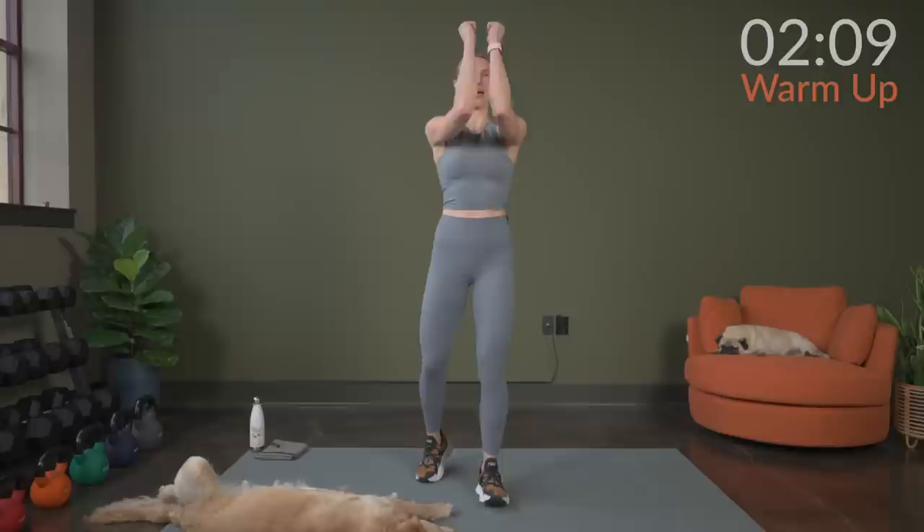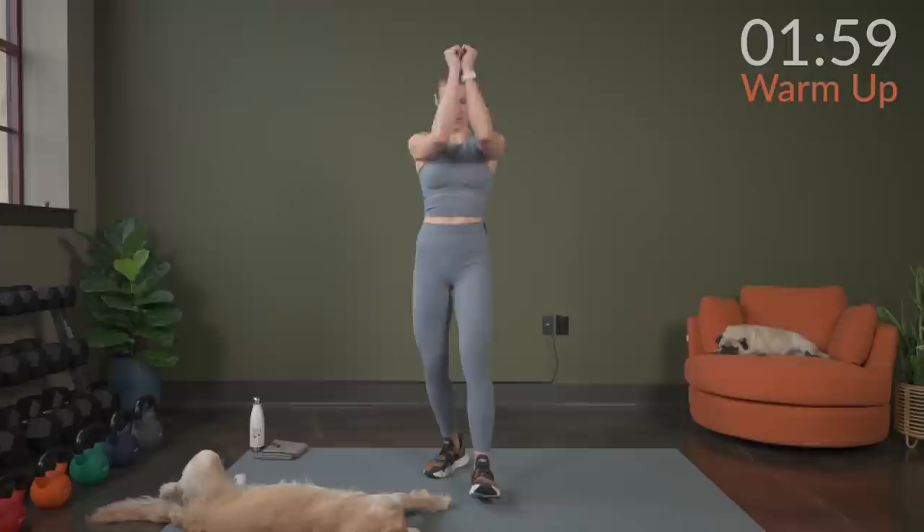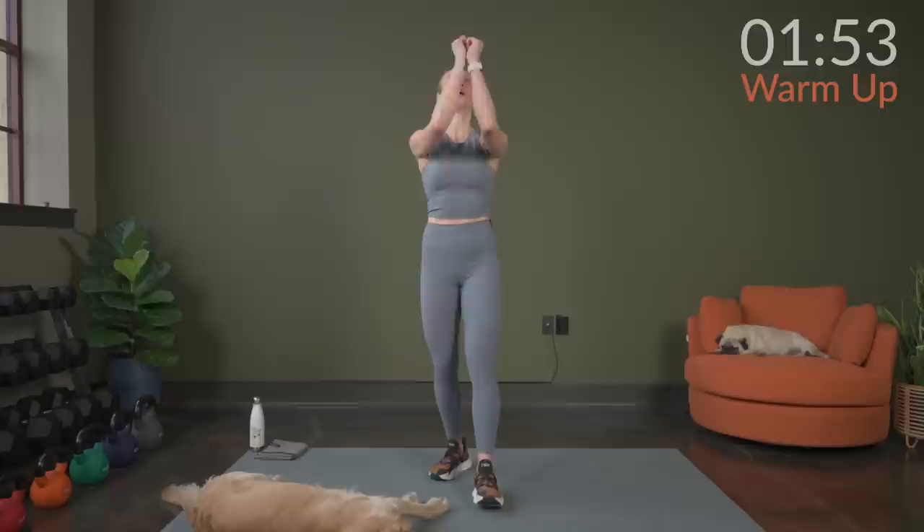From here, we're going to take our arms together and we're going to open and close. So open, stretch the chest open, and close back up. Squeezing the back as you open up. Keep about a 90-degree bend in your elbows. Then we'll bring our hands to our hips.